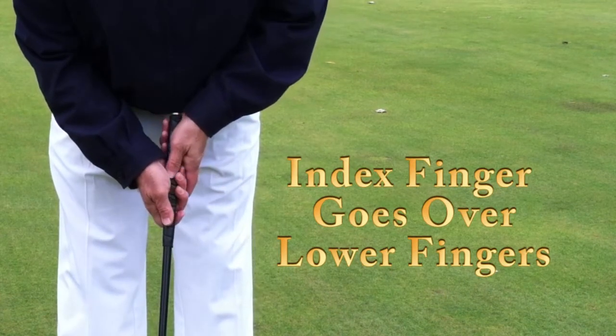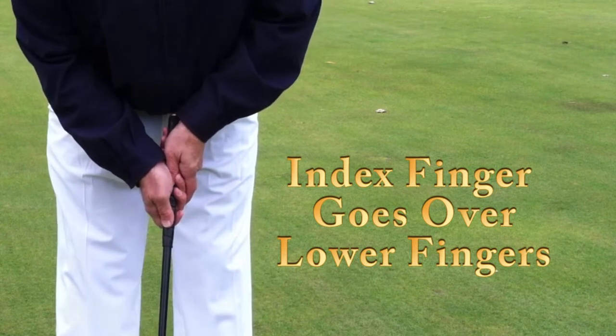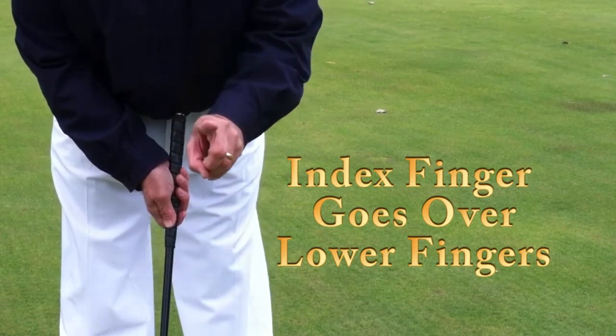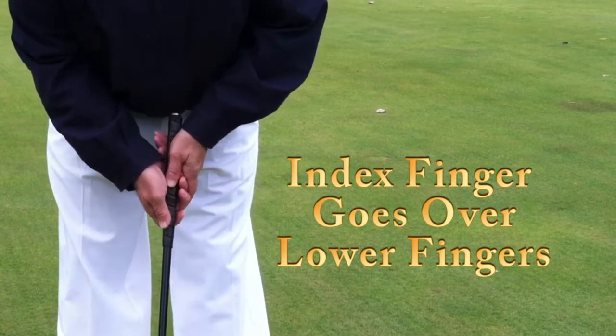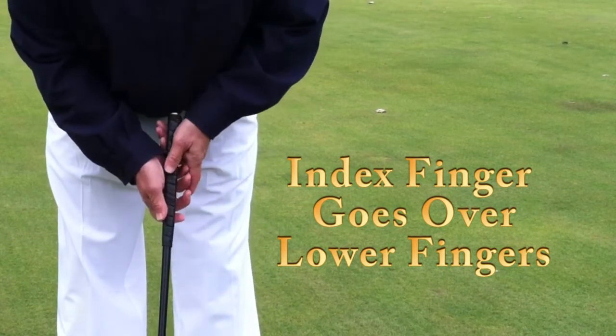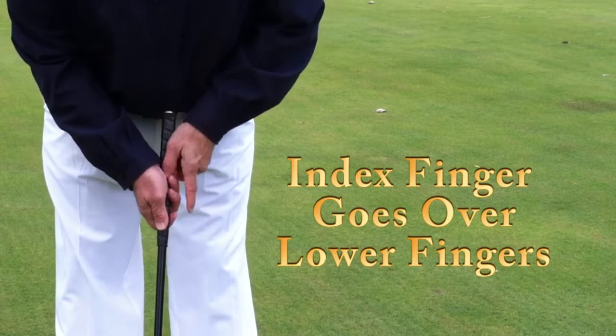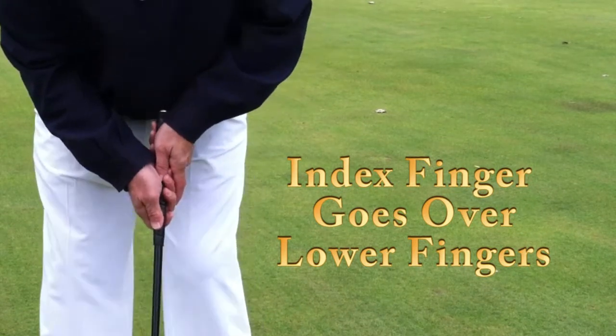Then you slide your left hand in. All fingers of the left hand are on the grip except the index finger of the left — that finger goes over the fingers of the right hand. What you've really done is taken two hands and tried to make one situation, or what we like to say is you're marrying the two hands.